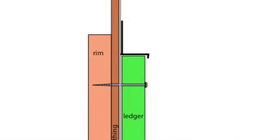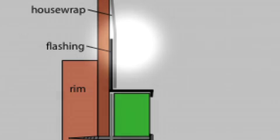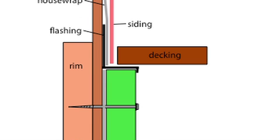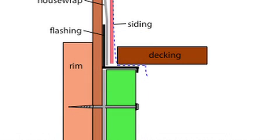Next, check for flashing. This will be a little bit of metal that wraps over the top of the ledger. Ideally, the flashing will be tucked under the house wrap or the tar paper, and the siding would come all the way down to the ledger. The decking would go up against that. The idea here is to allow water that runs down your siding to escape under the decking, over the front of the flashing and out, instead of leaching in behind your ledger.